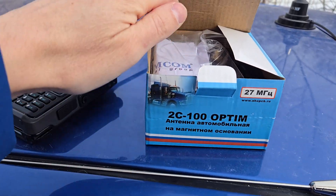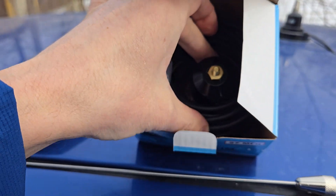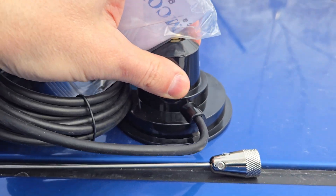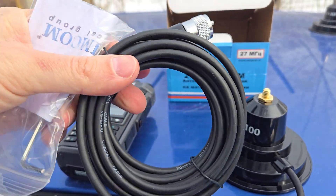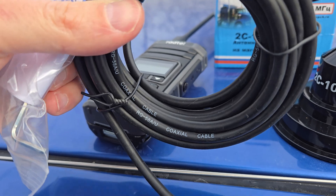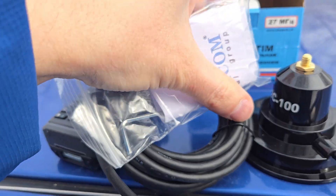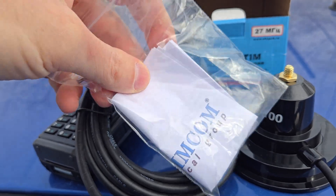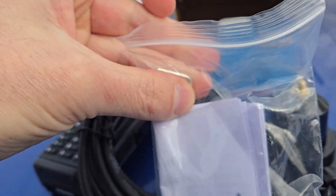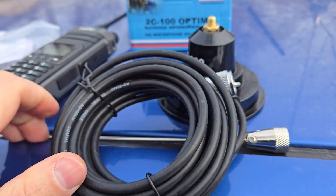First, let's assemble the antenna and put it on the roof. Inside the box you can see the magnet with the cable and connector, the cable RG58 coaxial cable, user manual, and the key. Let's assemble this antenna.